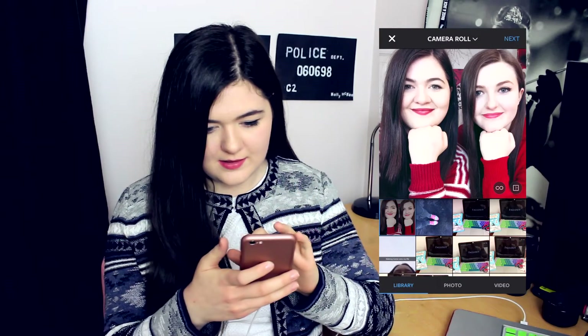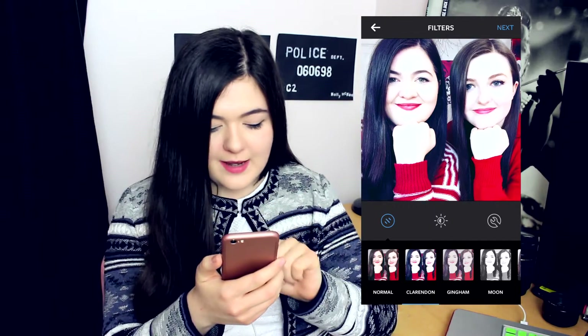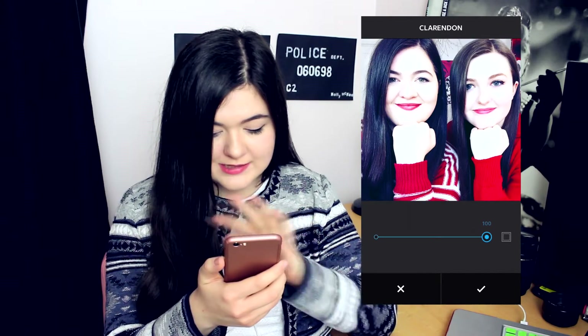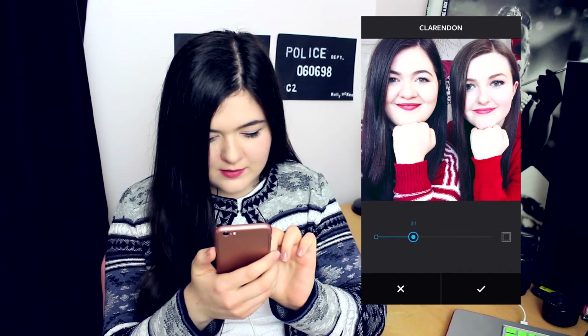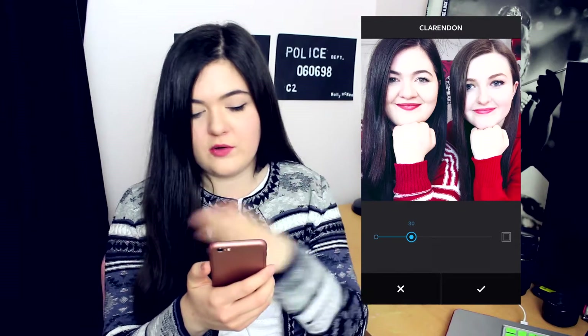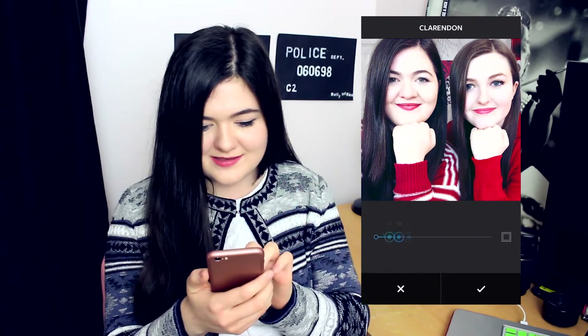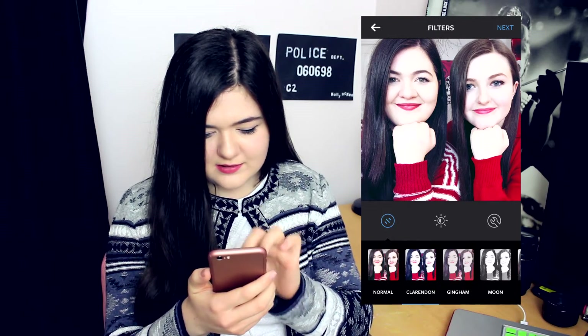Click this, and then next. On Instagram I will put on Clarendon — the second one from the left — and fade this down. Just put it all the way down then all the way up to see where the good balance is. That's too much, that's not enough. Yeah, that's about right.